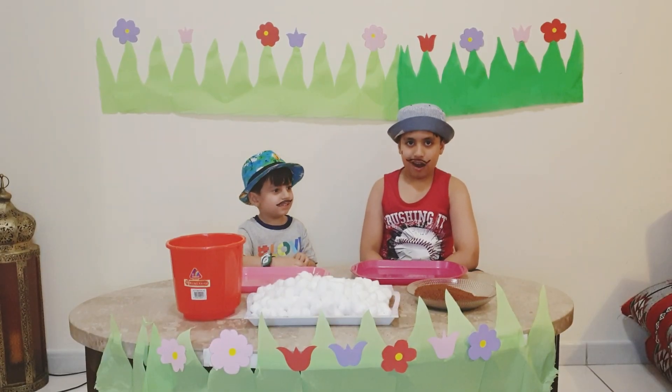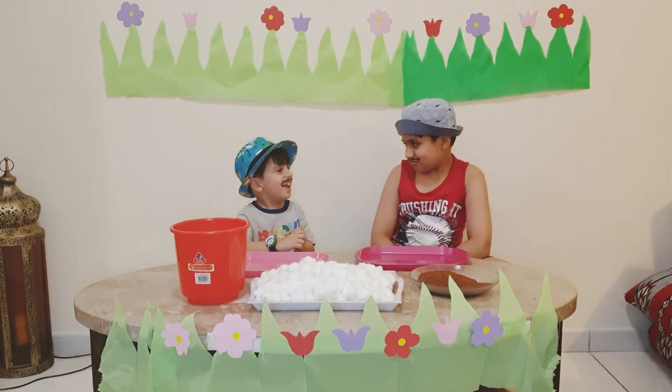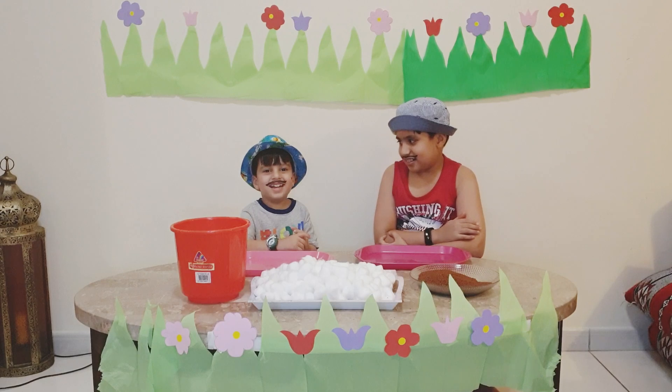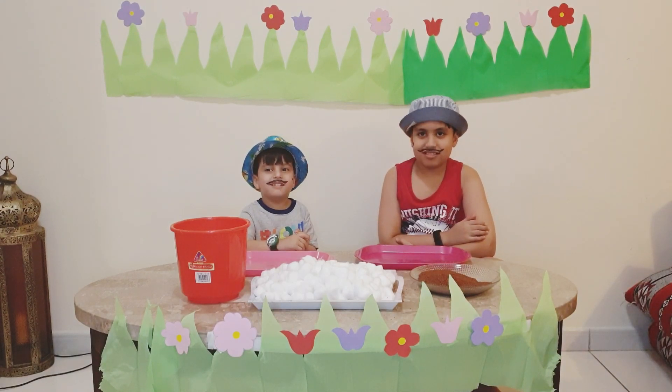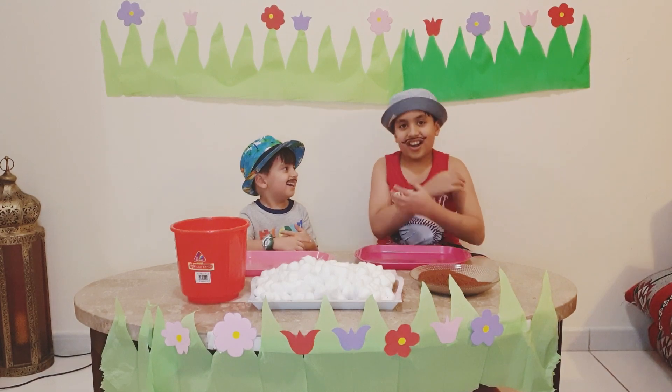Hello, Rubber A1. I am Gardener Hamanator. Hello, Rubber A1. I am Gardener Hamanator. Okay, Gardener Hamanator. Okay.